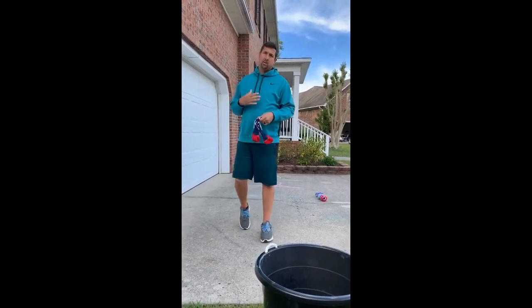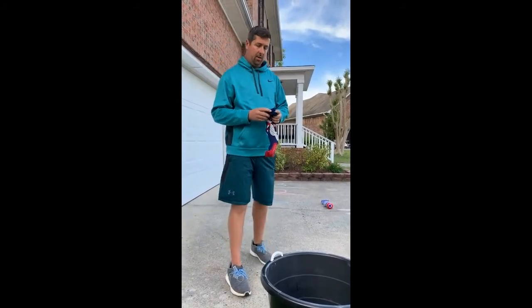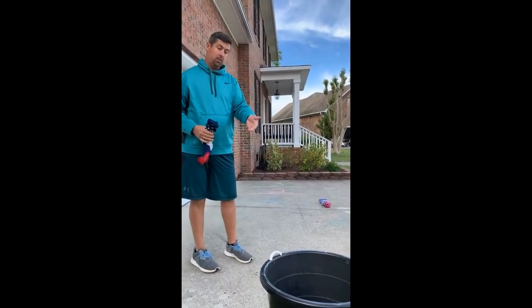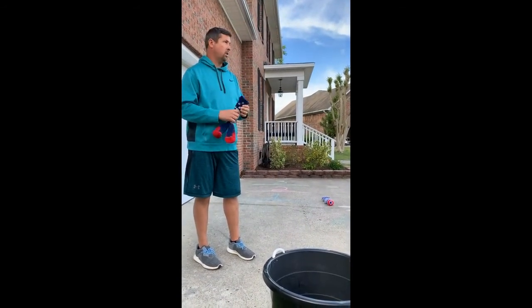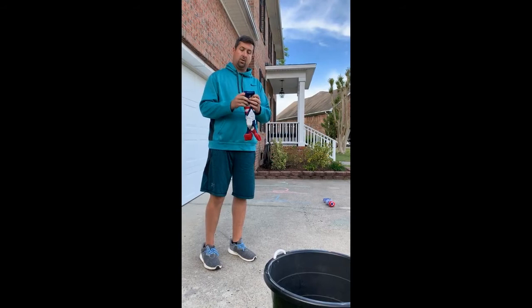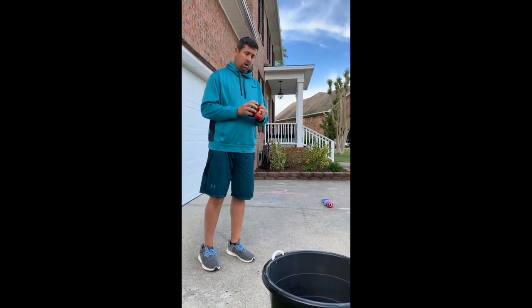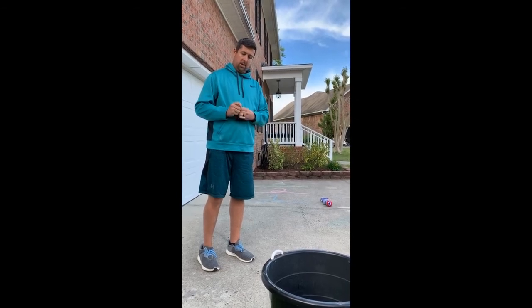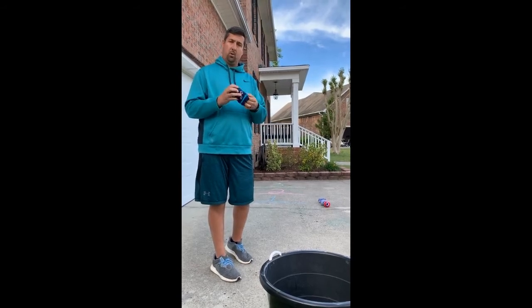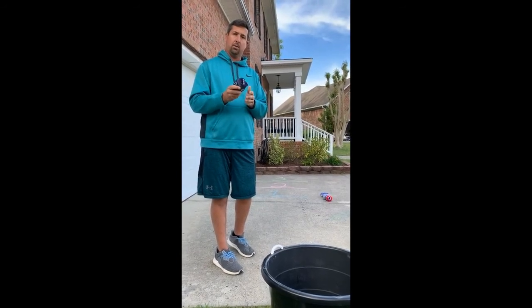Hey, everyone. My name is Mr. Walters. I'm a PE teacher at Parsley Elementary School. Today, we're going to do a PE activity where we work on underhand tossing and trying to get at different levels and score our sock balls into a bucket. You're going to take a pair of socks and roll them to make a ball so that we can toss them. Try to get four sock balls if you can — that's what we're going to use for our game today.